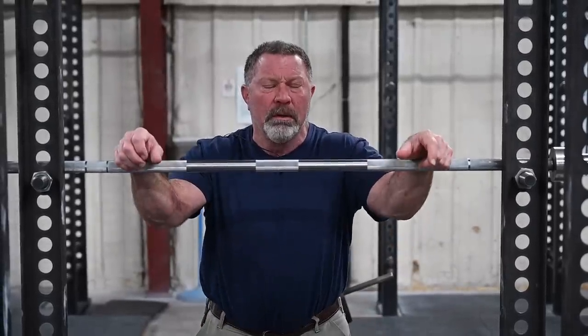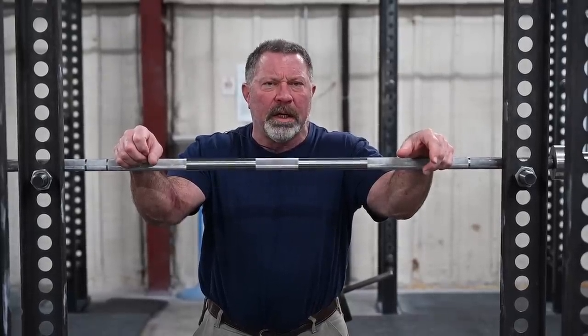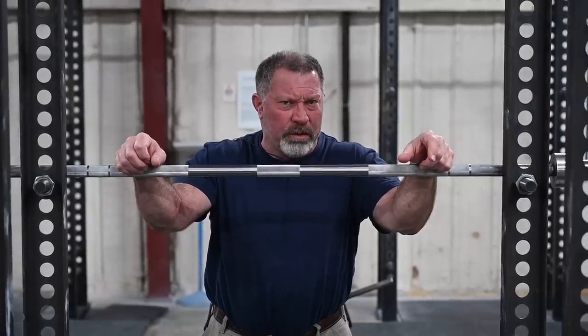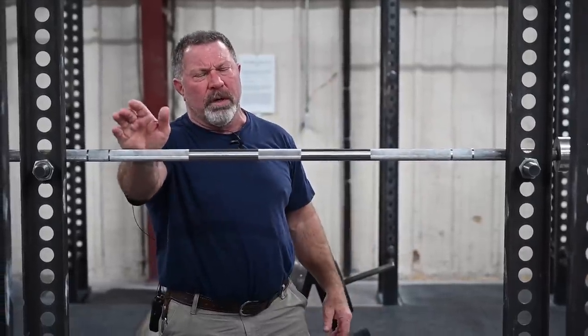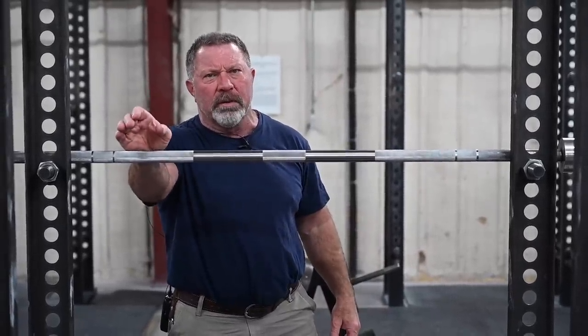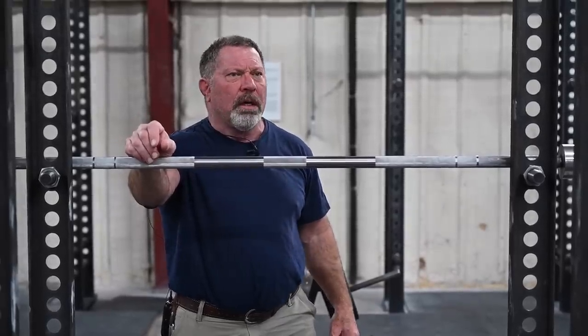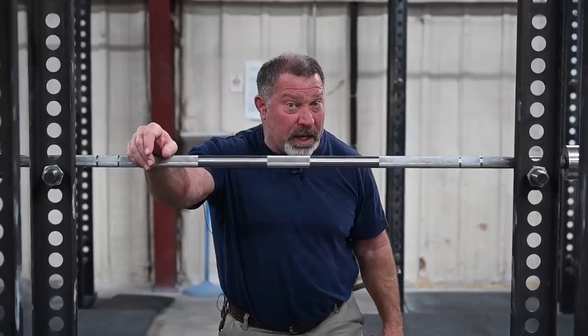There are two basic ways to hold a barbell depending on what you're going to do with the bar. A tension grip, where the bar hangs from the fingers, places the bar in the most distal part of the hand, suspended from the fingers in tension. A compression grip is what we use when we press or bench press, and today we're going to try to clear up a little confusion about this because I see people making this mistake all the time — and in the snatch as well.